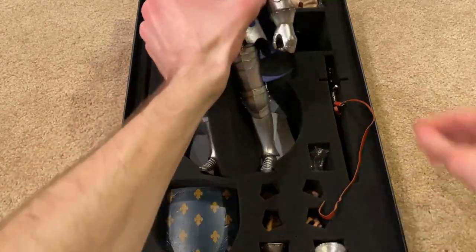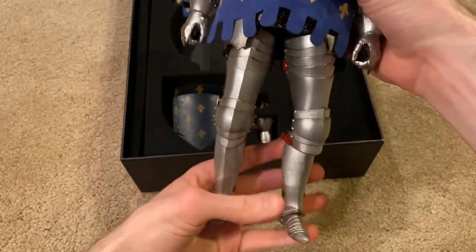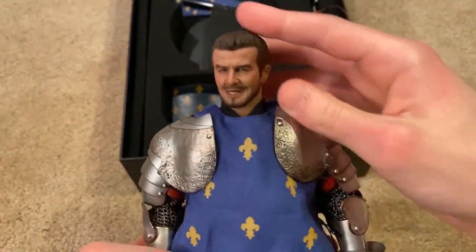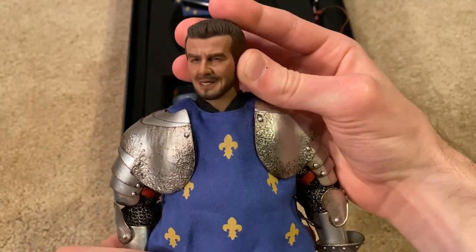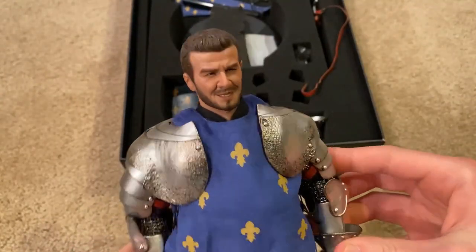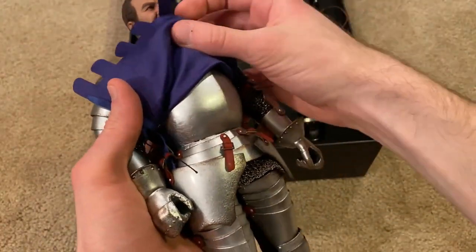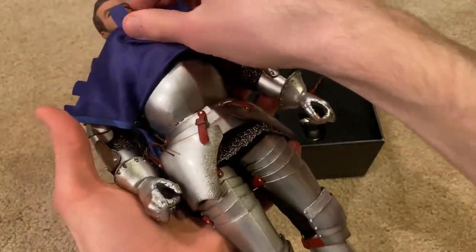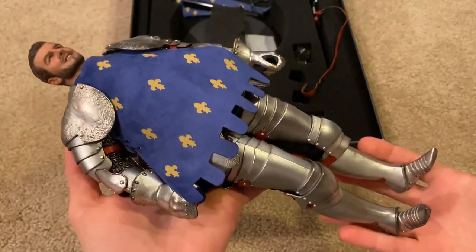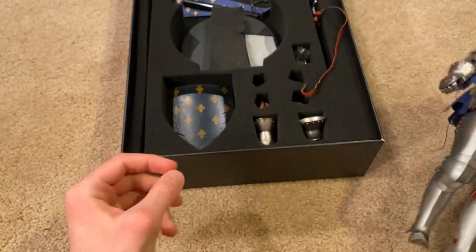Now for the actual figure himself. He has a very interesting head sculpt — a little strange, he's got a strange smile on his face, but regardless incredibly detailed. Underneath his tunic he's got armor, and this figure is very heavy — just loaded with armor. A very heavy figure overall.